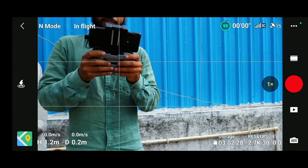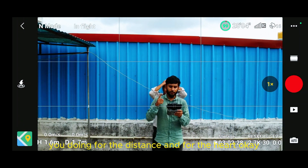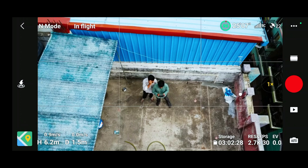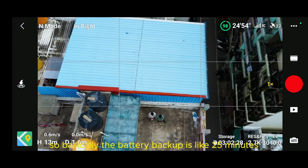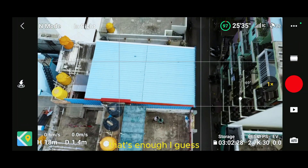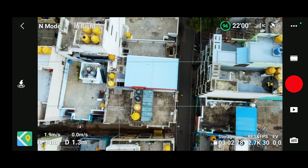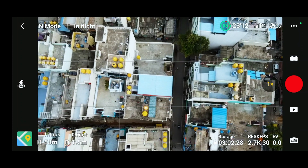Here we are. We're going to test the drone for distance and for height. The battery backup is around 25 minutes, that is what I believe. Right now I'm just checking for the height — the altitude. Just look at the battery status — it's reducing fairly rapidly. Right now we are at about 70 meters.